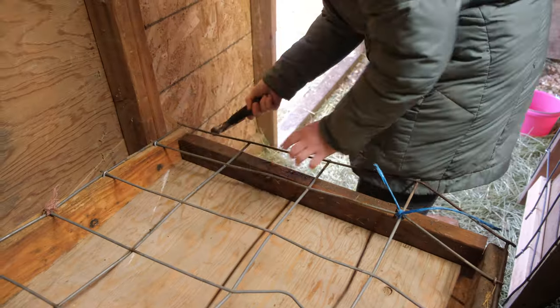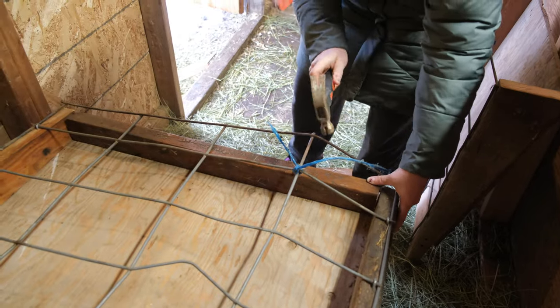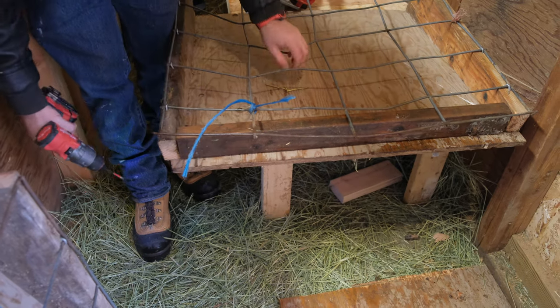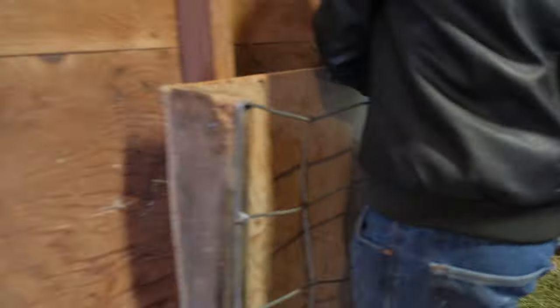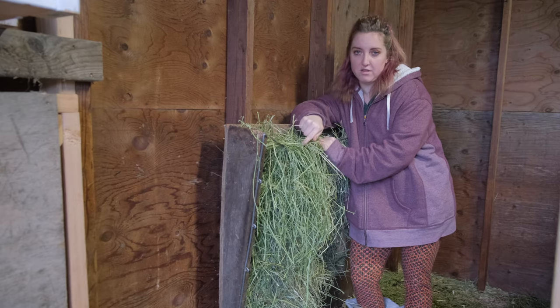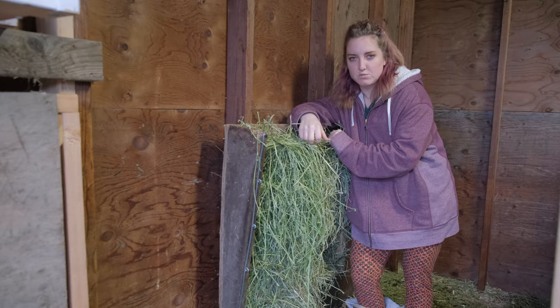After that, it was just a matter of finding a piece of wood that fit on the other side so the hay wouldn't fall through the bottom. This is pretty tight, so if you can't find one that fits on the bottom, I wouldn't worry about it. Last but not least, you want to secure this really, really good to a sturdy wall, because goats are notorious for jumping on things — and they are going to jump up on this and eat, as the footage will show you.